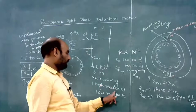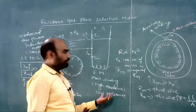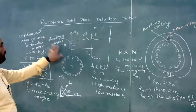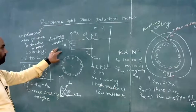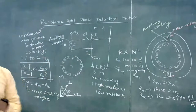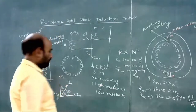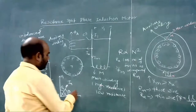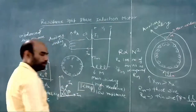In summary: the main winding has high reactance, low resistance, and a large number of turns; the auxiliary winding has low reactance, high resistance, and fewer turns. This is the limitation of this induction motor — the torque is proportional to sin beta, and since beta is only about 30 degrees, we get very low starting torque.